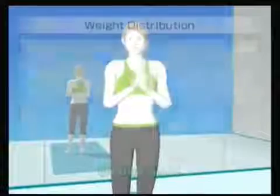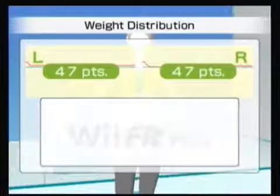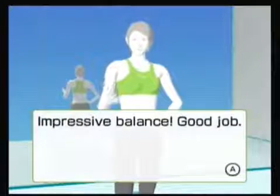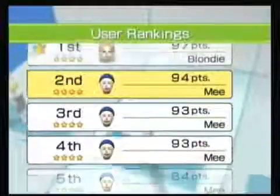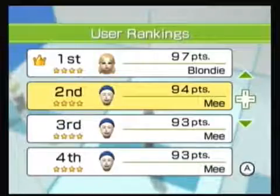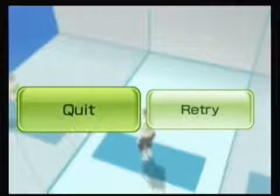94 — okay. That first bit cost us; if we'd had that we could have scored like a 98 or 100. 'Practice yoga a little every day to help improve your posture.' I obviously don't play this one much. I'm going to come back to this one and see if we can beat 97. I do tend to be a little competitive, but it's yoga — it's not the most exciting element.